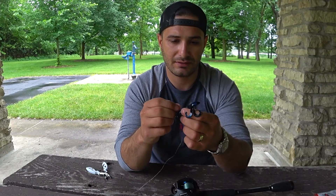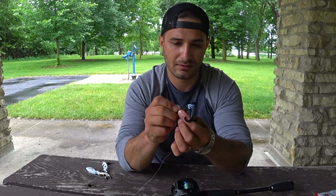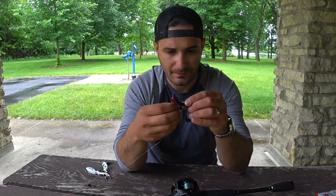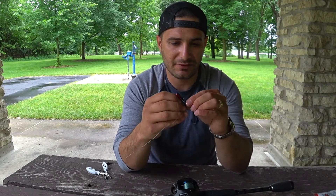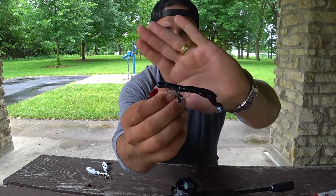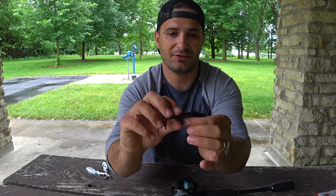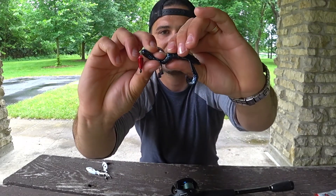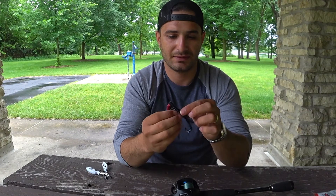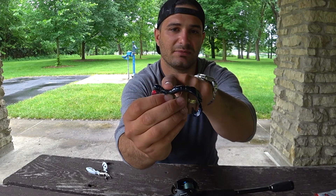I'll measure it and then put the hook to the plastic. This is more of a feel thing — once I feel it's almost at the end, you can see there is no hook exposed at all, it's just under the skin. So when a fish bites, the hook exposes. That way it's a lot more weedless and all it takes is just a little bit of pressure to expose the hook.